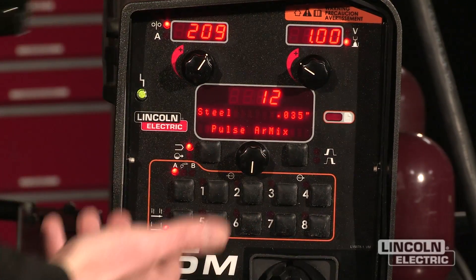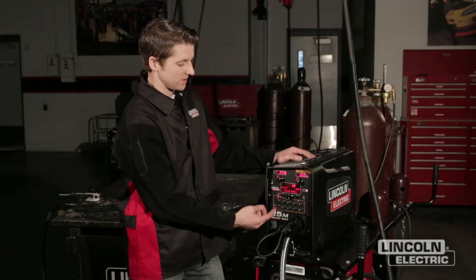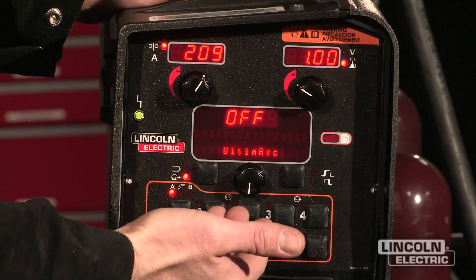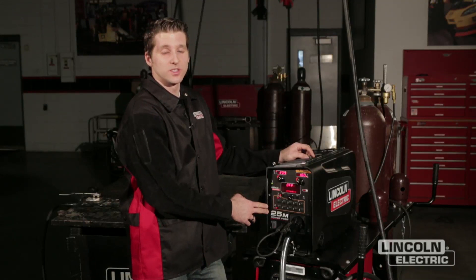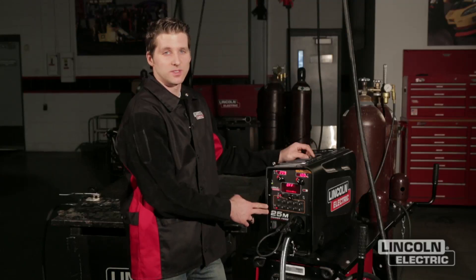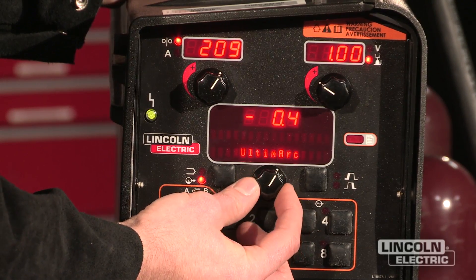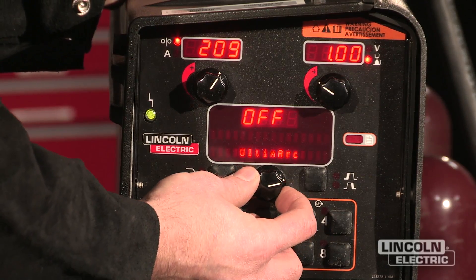Once the mode is selected, there are a couple of things we can do to help fine-tune the procedure and build quality into it. This button over here is going to let me make adjustments to the waveform itself. We call this Altimark. Altimark is a Lincoln Electric term that defines the ability to adjust the slope and frequency of the waveform to make fine-tuned adjustments to your welding process. By making positive and negative adjustments to the waveform, we allow the slope to change and focus the arc or open the arc up for the different applications you may be working with.